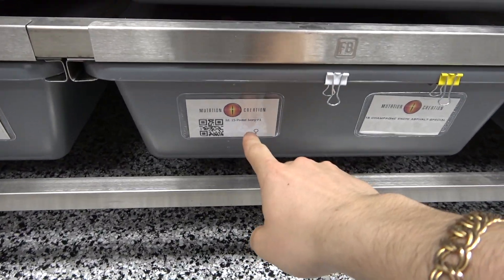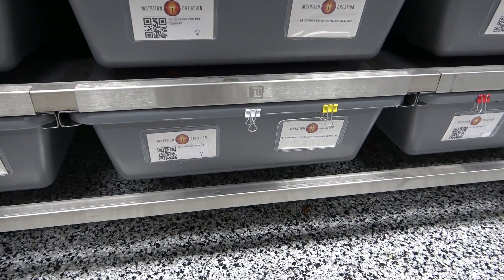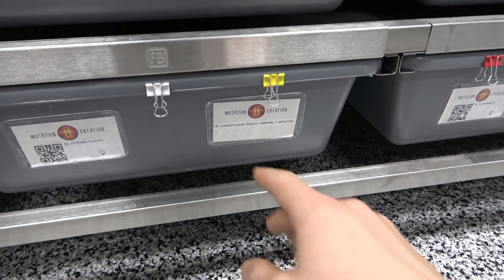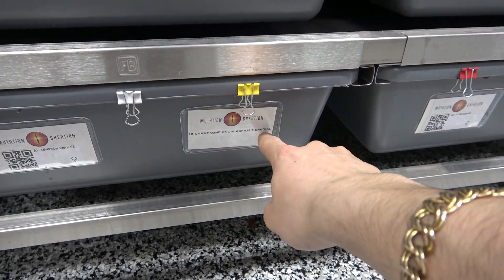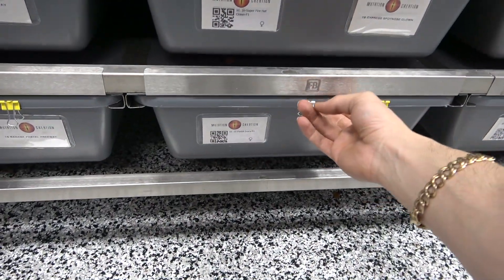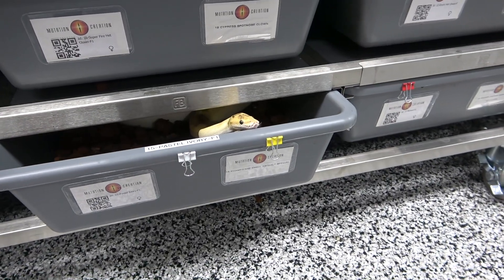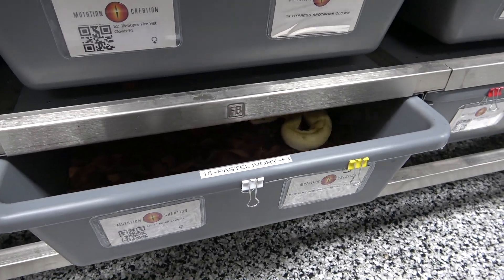So this is a pastel ivory female. She's a 2015, so she's bred a lot of clutches for us, and we're 100% sure that she is a female. But she's being paired to our champagne, and she's asphalt special. I know that this male tends to get really fired up and just likes to strike. And there he is already, at the top of the bin, ready to strike. Let's see if I can get him back in there.